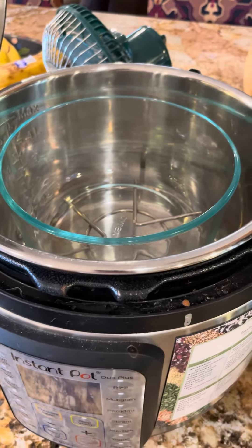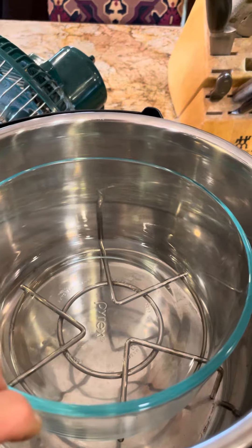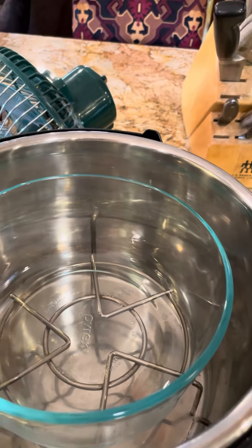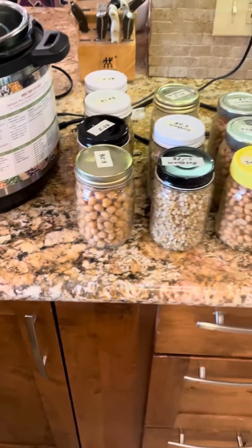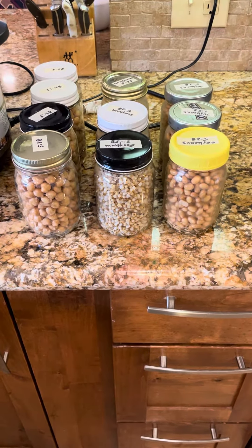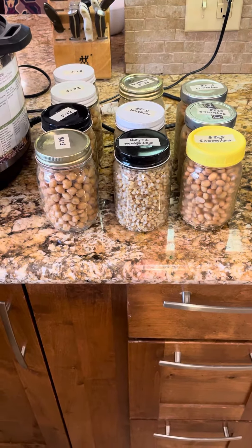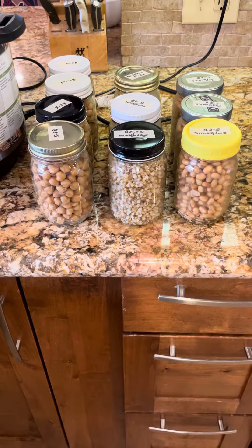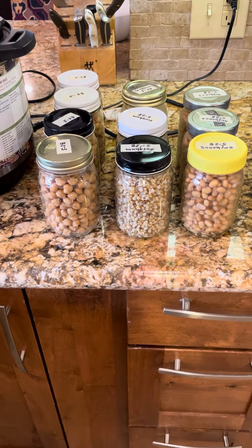I rinsed the sorghum and put it in there with about three times as much water. In the other Instant Pot I put in a whole bag of dried soybeans. This morning I went ahead and divided everything up, and you can see we got plenty of things that are going to go right into my freezer to use for meals throughout the upcoming months.